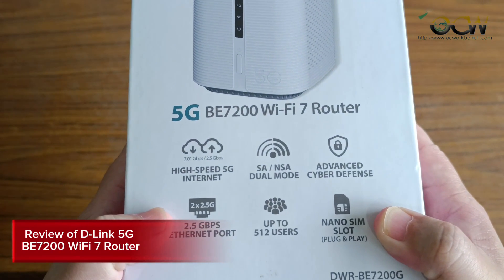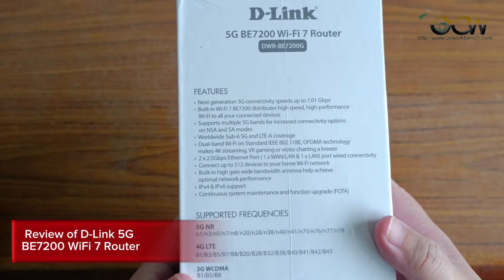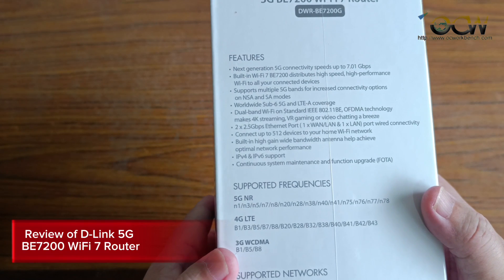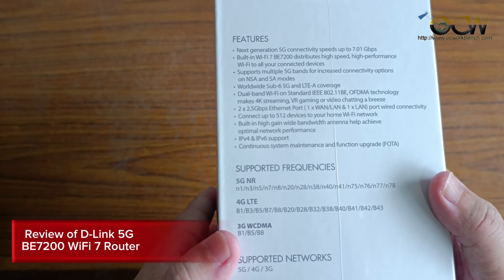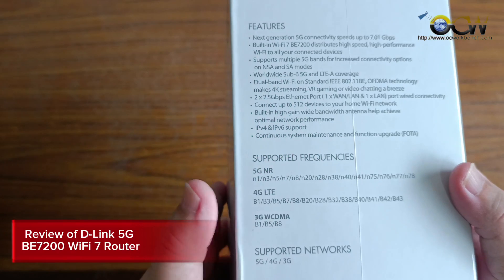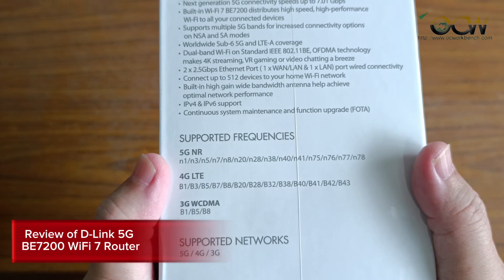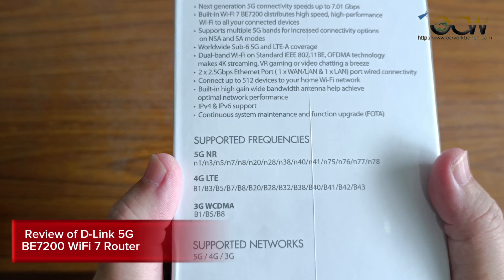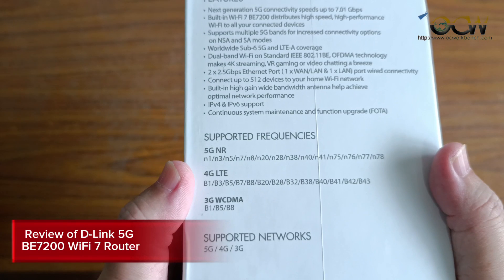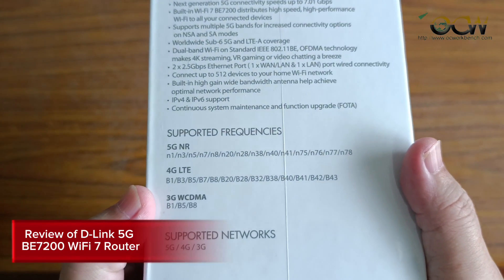The SIM slot is auto-configurable. Looking at the feature set, it's next-generation 5G connectivity up to 7 Gbps with built-in Wi-Fi 7, supporting 5G NSA and SA modes, and LTA coverage. The supported frequencies include N1, N3, N7, N8, and others for 5G; B1, B3, B8, B28, B40, B41 for 4G; and 3G frequencies are also supported.